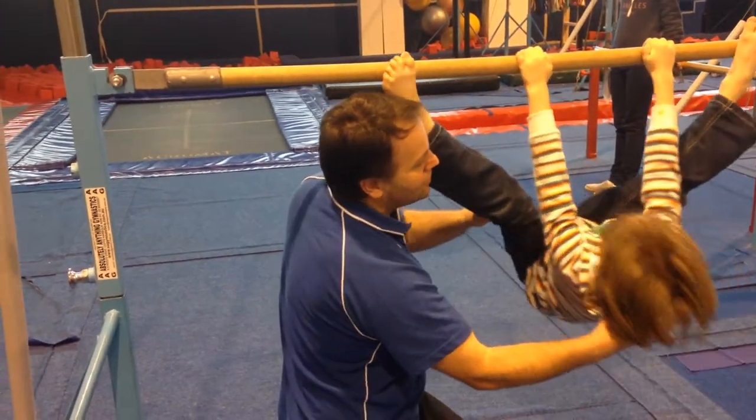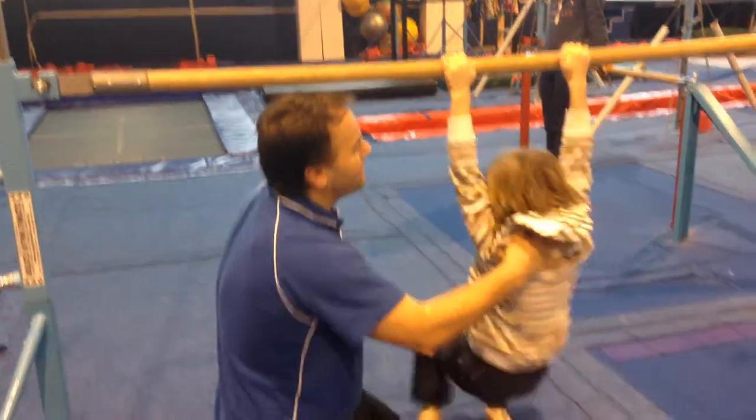One, head forward. Two, three. And down we come. Good work.